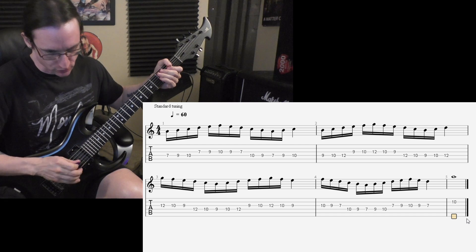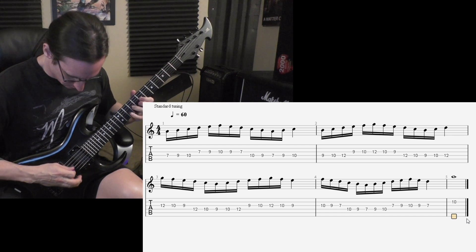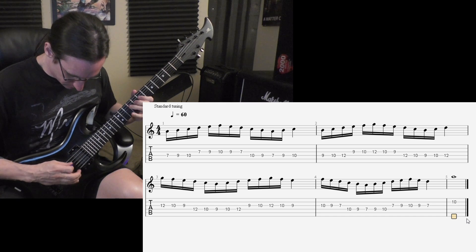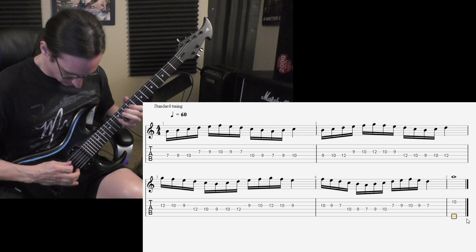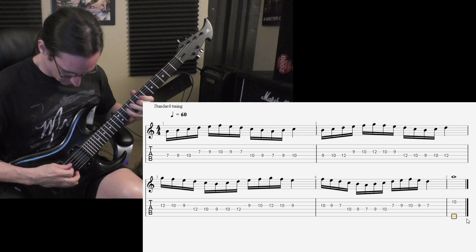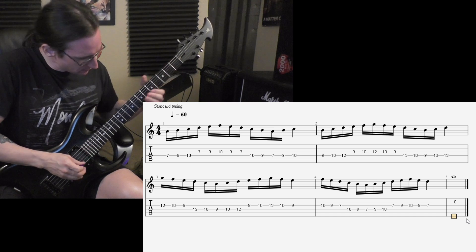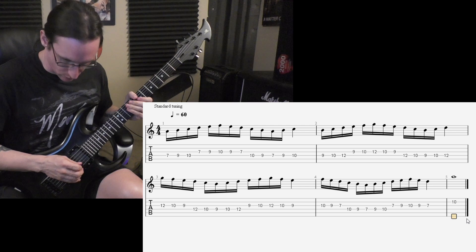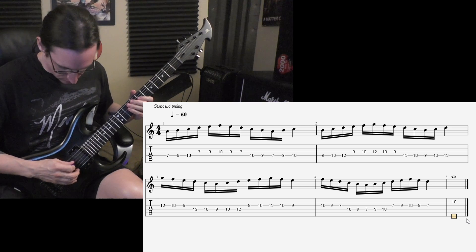100. One, two, one, two, three, four. Start again. One, two, one, two, three, four. Start again. One, two, one, two, three, four. Again. One, two, one, two, three, four. And one, two, one, two, three, four.